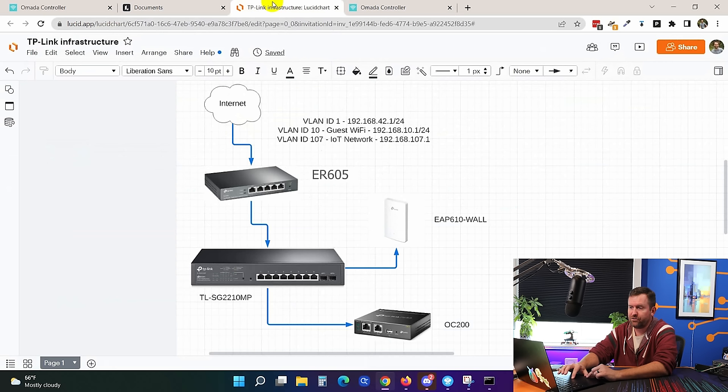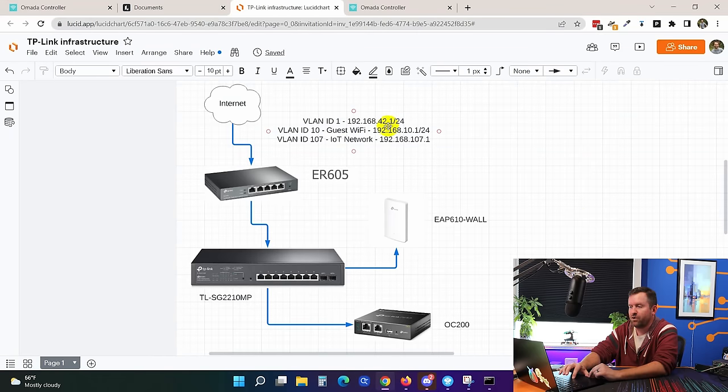First things first — our secure LAN is going to be 192.168.42.1/24. I change the default range because basically every default network in the world is 192.168.0.1 or 192.168.1.1, and I don't personally like using those. There's no real security problem with those ranges, but I'm going to change mine just out of habit. So let's go to settings, wired networks, then LAN, and edit that main LAN interface.